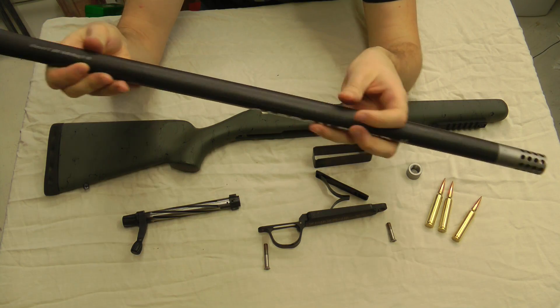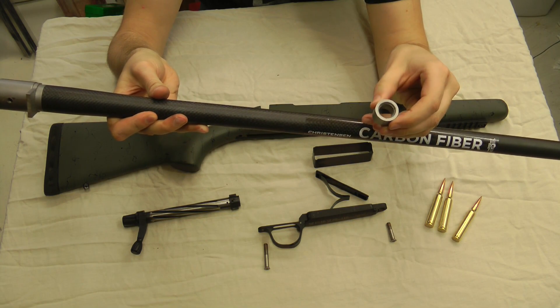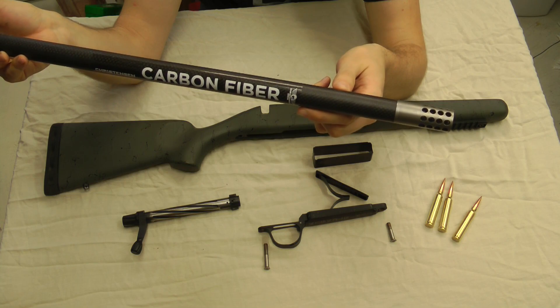If you don't want to use a muzzle brake, it also just comes with a thread protector you can screw on there. So it comes with both the thread protector and the muzzle brake, so you can decide if you want it on there or not.